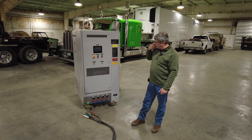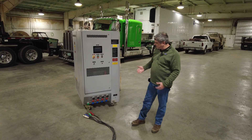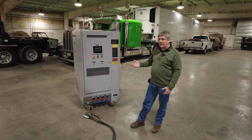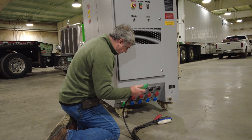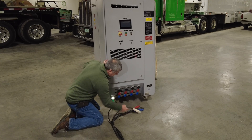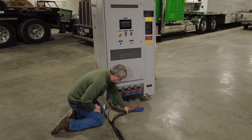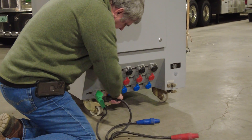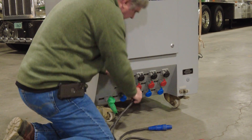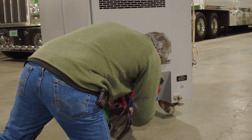Now we're going to hook it up to the building power so you can see how it functions. The first thing we're going to do is hook up the phases to the load bank — we're using building power just so it'll be quiet. Always connect your ground first. If it were a 208 with a neutral load we'd have a neutral, but we don't because we're only utilizing three-phase balanced loads. Then we connect each phase: the black phase, the red phase, and the blue phase.